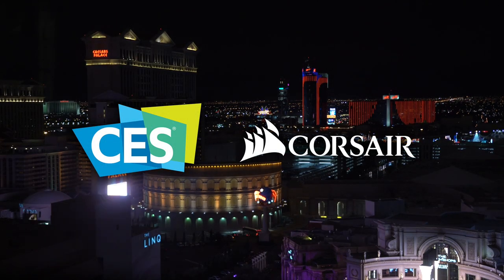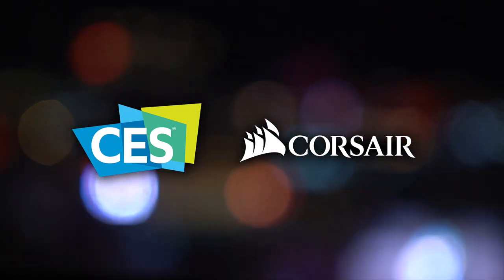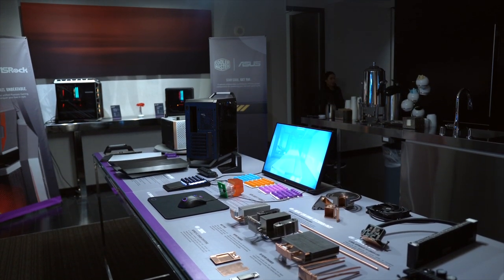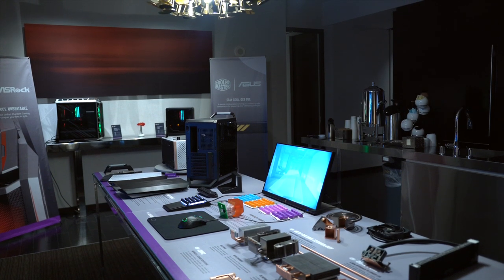My coverage of CES 2019 is brought to you by Corsair — check the description down below to learn more. What's up guys, I'm Random Frank P, and wrapping up our first few days of CES coverage, I want to show you something I saw over at the Cooler Master Suite that I've been pumped about ever since they got it fully kick-started a few months back — and that is called the Control Pad.